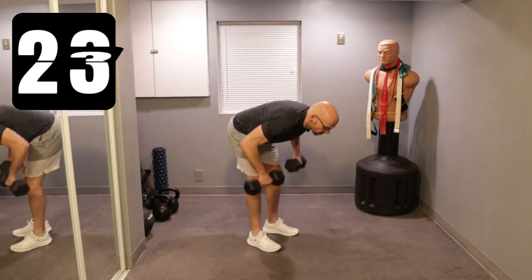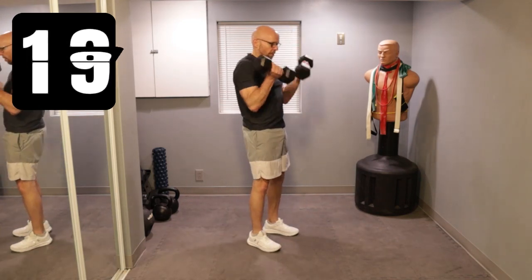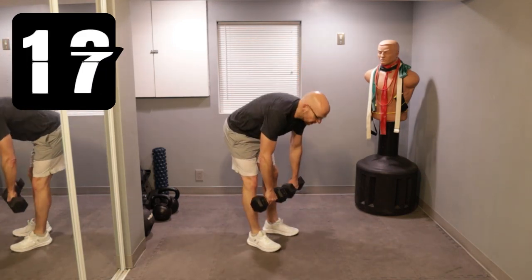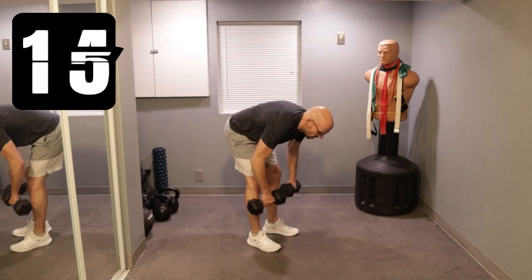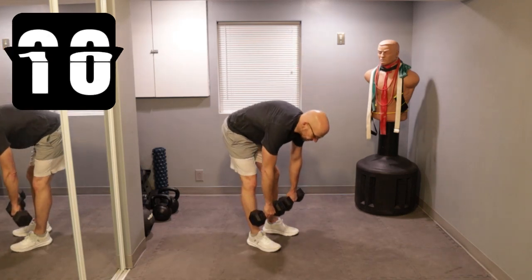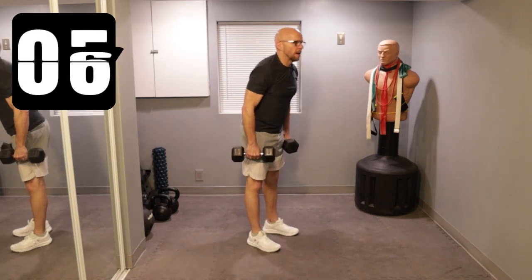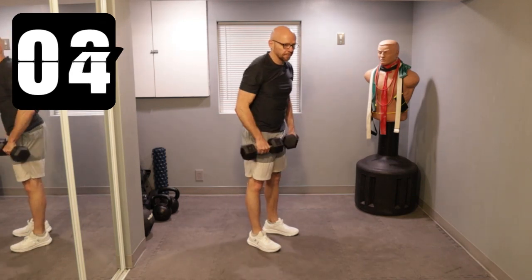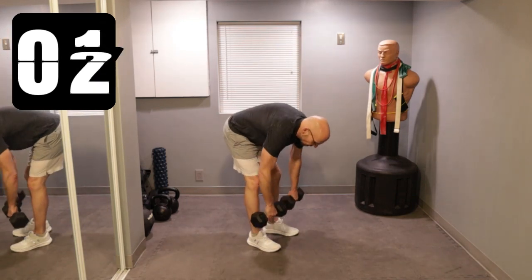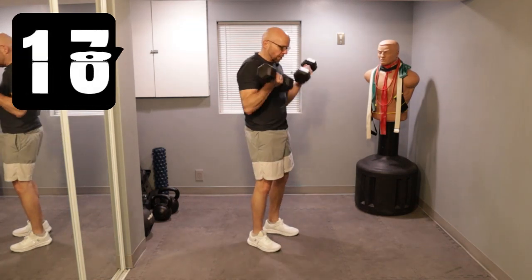Down, row, up, and curl up. Halfway. Down, row, up, and up. 10 seconds left. Row, up, and curl up. Down, row — last one. Up, and curl up. All right, back on the ground.